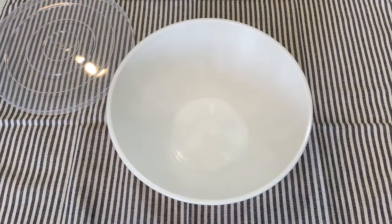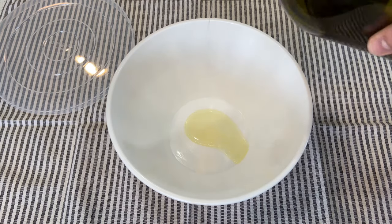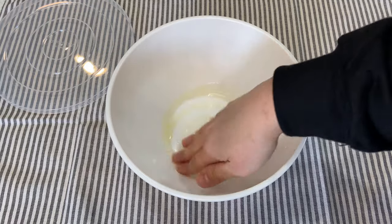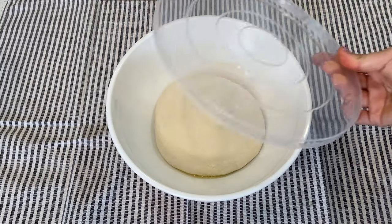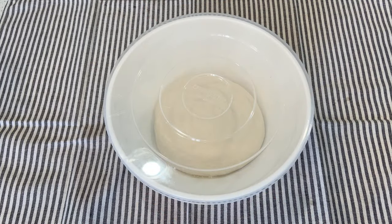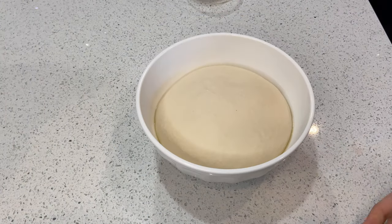After mixing your dough, you're gonna grab a bowl, put a little bit of olive oil at the bottom and spread it around with your hands. Then grab your dough, place it inside the bowl, and cover it with a lid or plastic wrap. You're gonna let it rise for four hours. After four hours, this is the result.